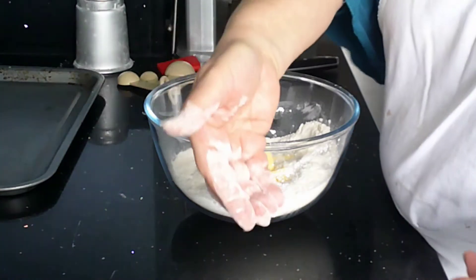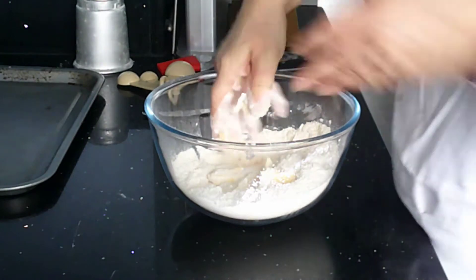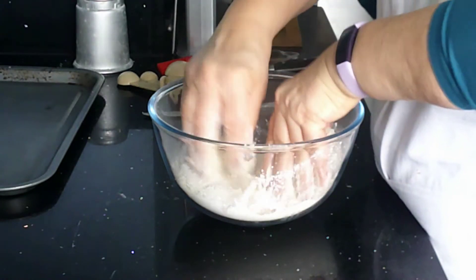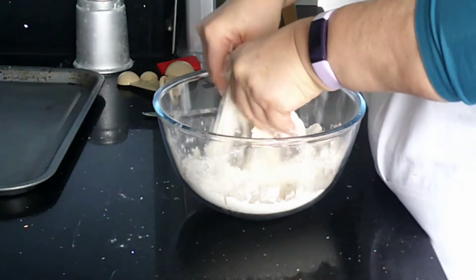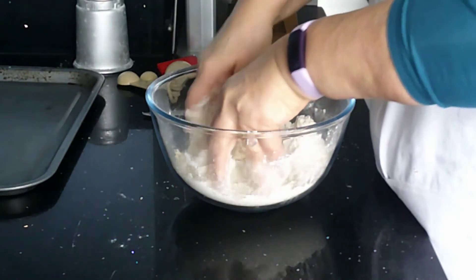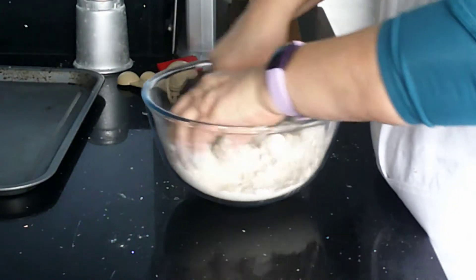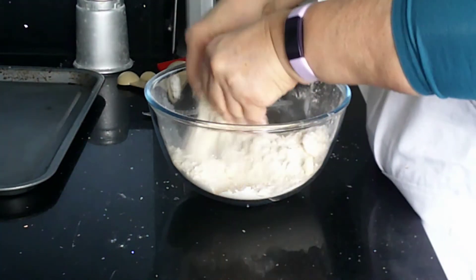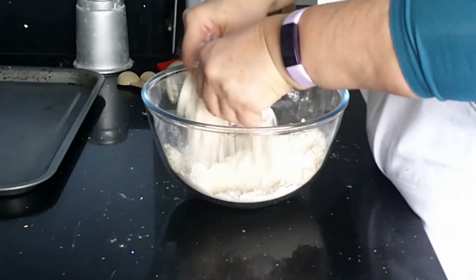So rubbing in: make your fingers into a scoop, down to the bottom of the bowl. Pick up a little bit of butter and a little bit of flour like we've done before. Lift it up slightly, turn the bowl, and keep going until you can't see any more lumps of flour. This won't really look like breadcrumbs like a pastry would, because we've only got 50 grams of butter to 250 grams of flour. But there should be a slight change in colour and we want all of the fat to be rubbed in.